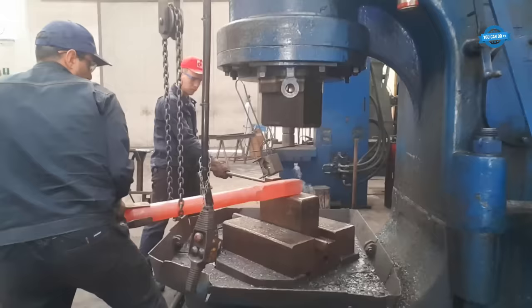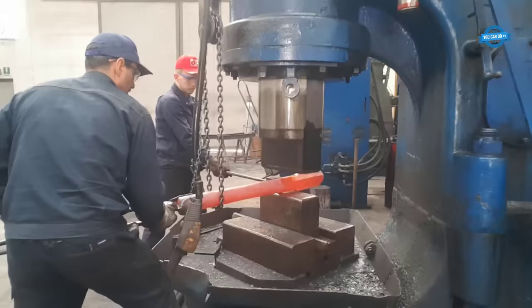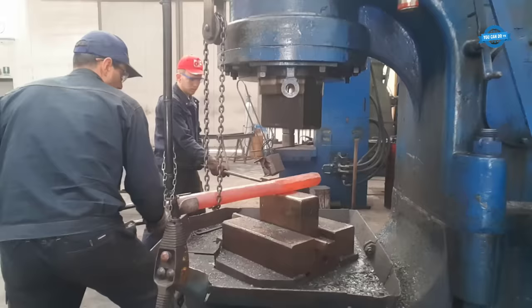During the forging process, the rough cast is repeatedly struck by the hammer, gradually elongating and widening it. Skilled blacksmiths or operators carefully manipulate the metal's temperature, hammering technique, and the position of strikes to achieve the desired shape and dimensions.